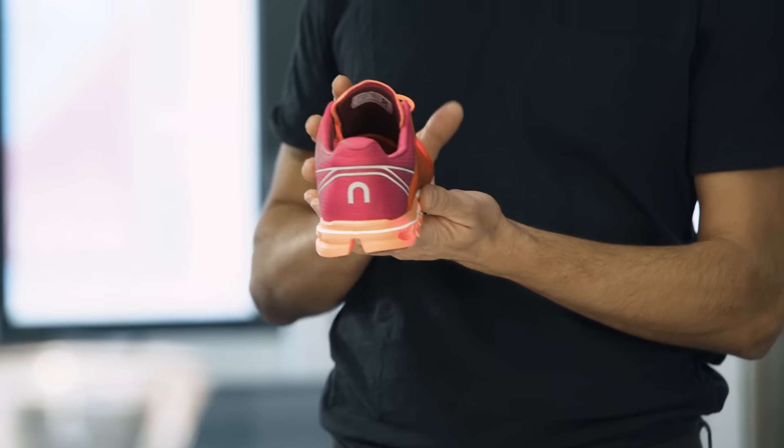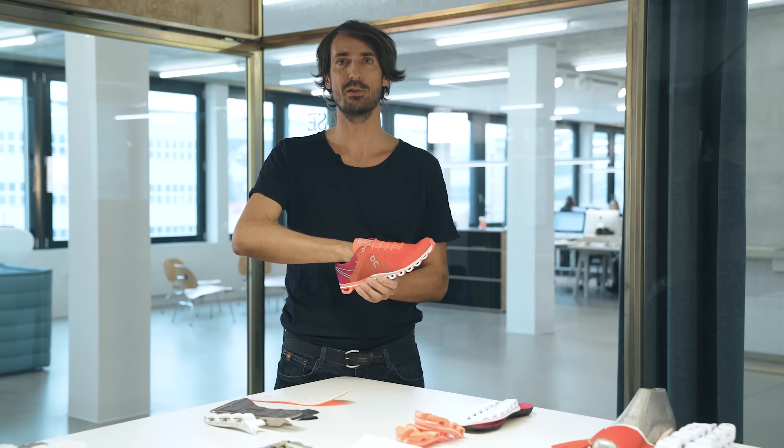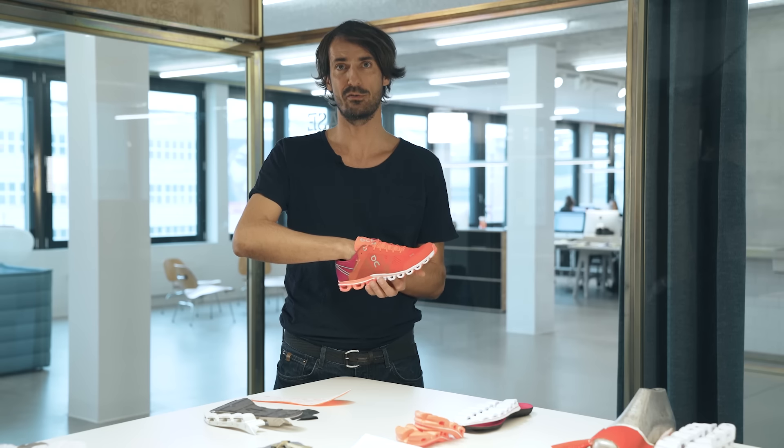Something that you cannot see is that inside we have what we call an inner sock construction, which is literally a sock that we put inside the shoe. It's extremely soft and comfortable. A lot of runners, including myself, like to wear it just barefoot.